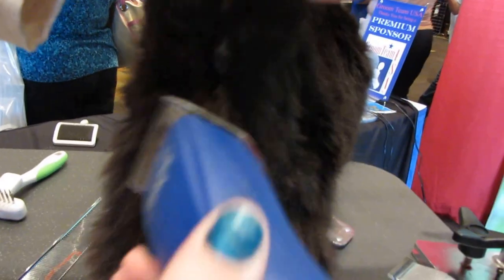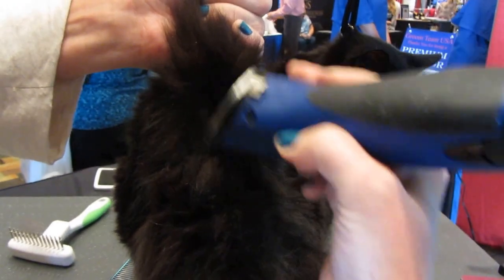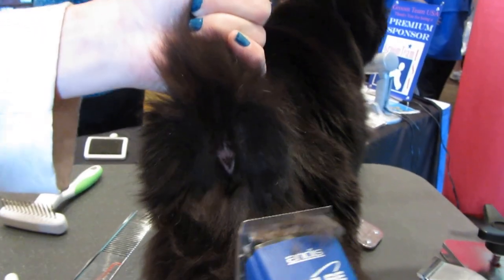Shaving the rectum on any animal prevents little poo balls from sticking to the hair, but I'm actually going away from the rectum and not down it or across it. When you go down it or across it, you can clip or burn it, or you can irritate the skin. I used a 10 blade.